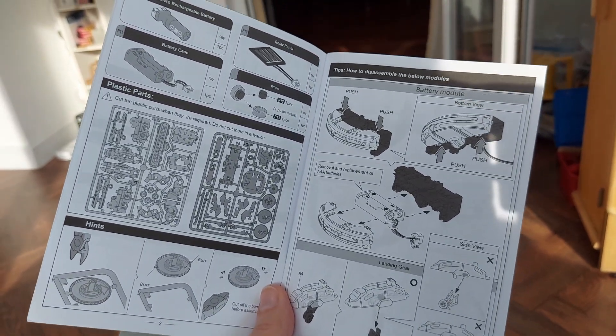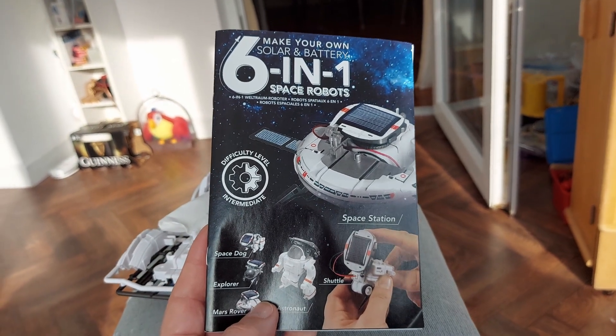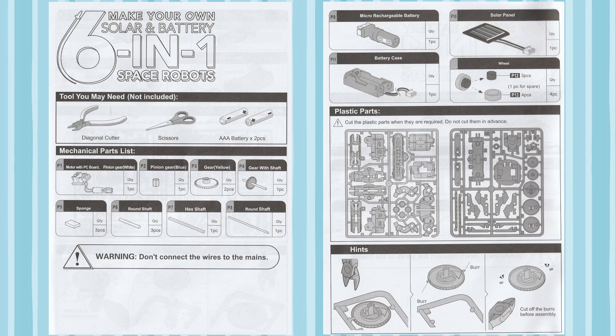That'll probably be seven videos — one introduction and six builds. Thanks for watching. Don't forget to like and subscribe. Leave us a comment so I know how I'm doing. And somewhere up here there'll be some links to related playlists. Thanks again, I'll see you in the next one.